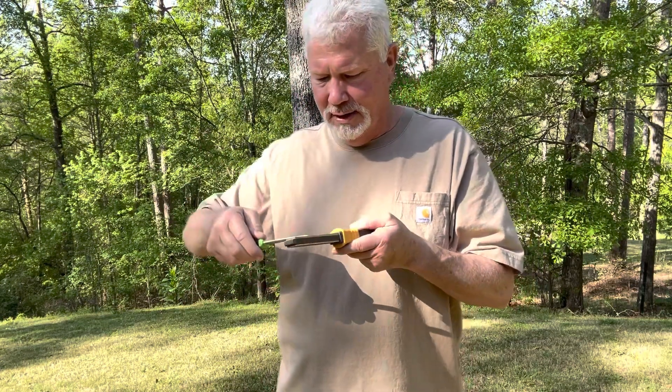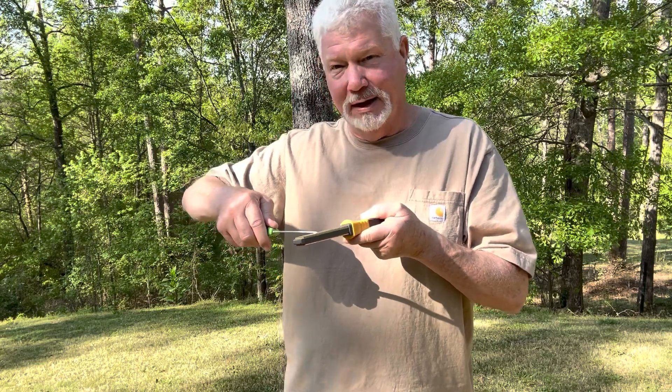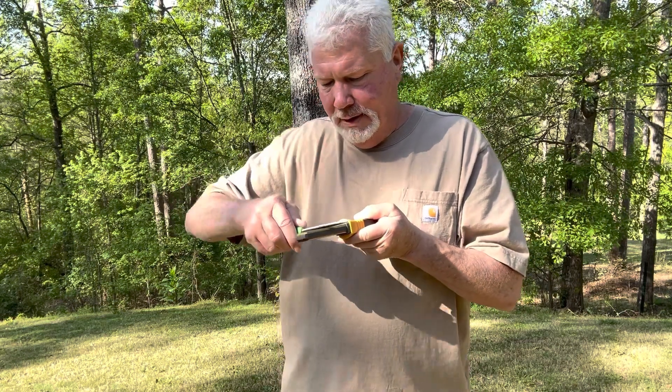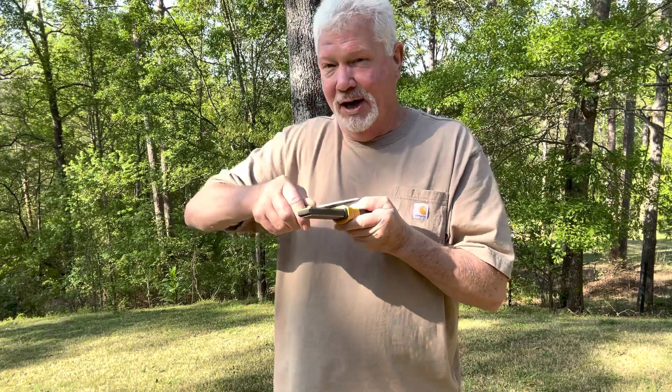This knife doesn't need any sharpening — I'm just basically going through the motions. Same thing on this other side: turn it up till you feel that tip make contact, true up the grind on that tip a little bit, and then tilt it up more and get the body of the grind.